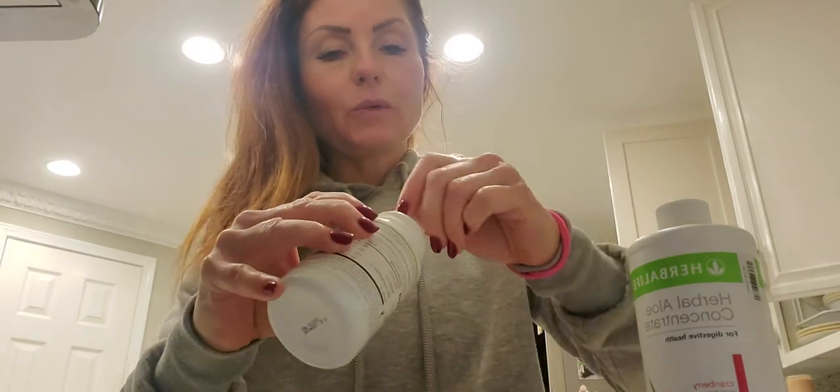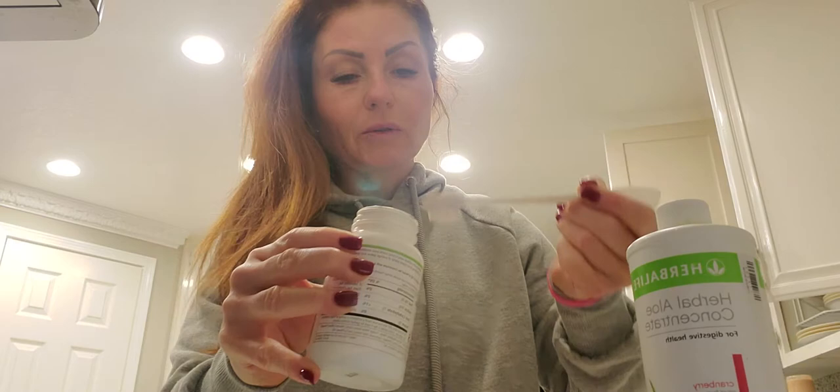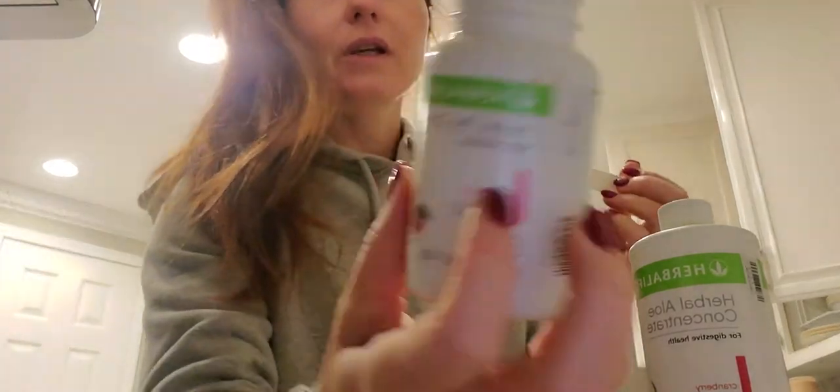Now, we're going to do a half a teaspoon of herbal tea concentrate. Look at this one — different flavors. This one right now is raspberry, but we have chai, we have cinnamon, we have lemon, we have peach.